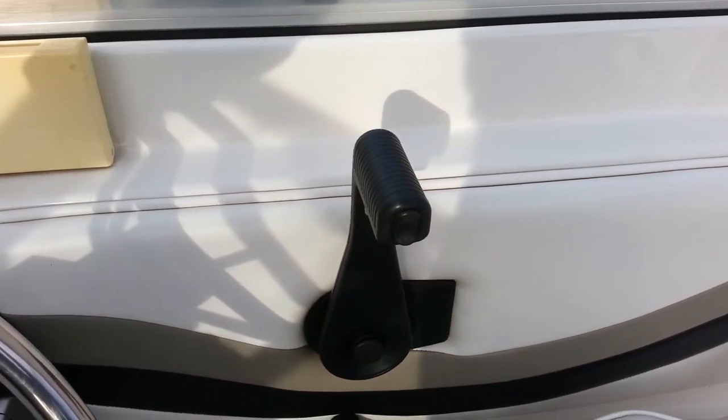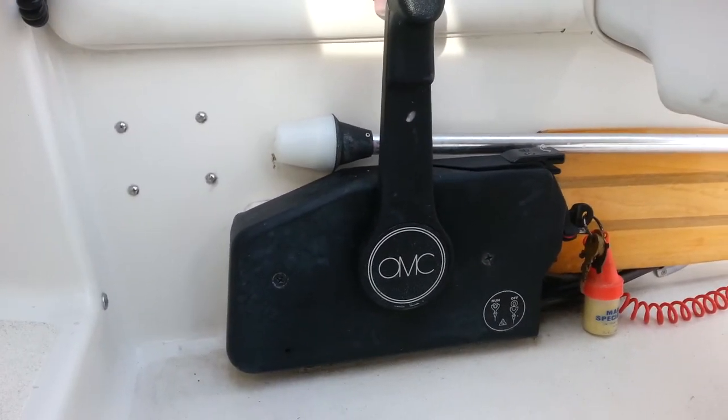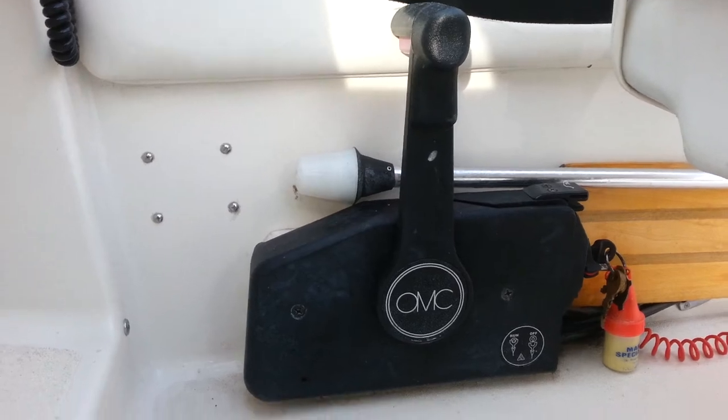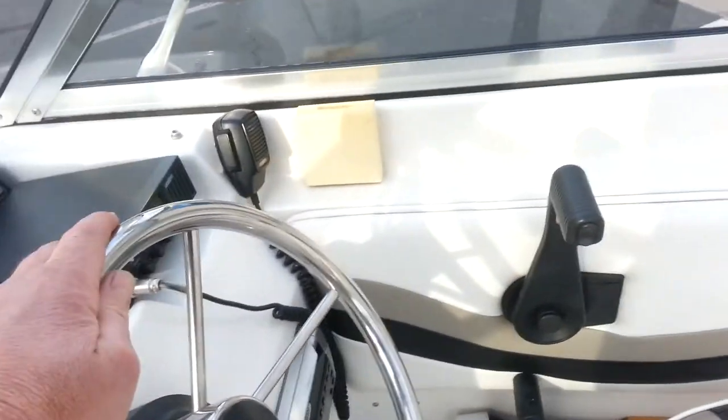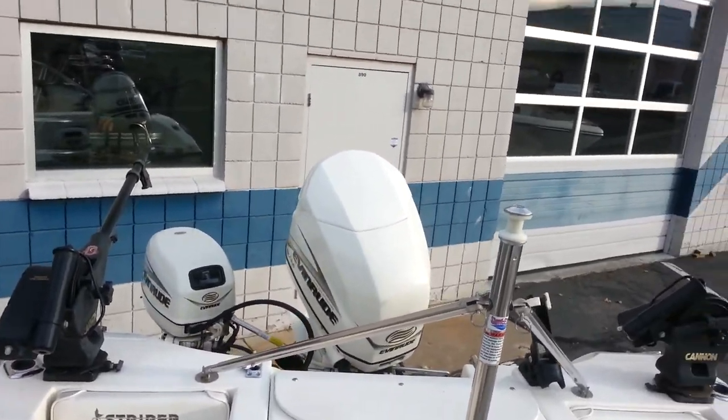The control boxes are stacked — big motor on top, small motor below. The small motor has controls for starting, shift, and throttle while the driver's at the helm, as well as steering done on the wheel.